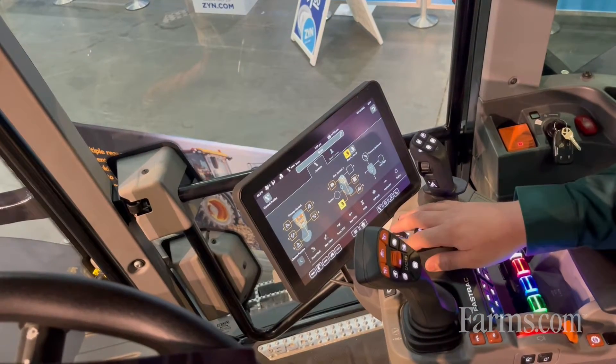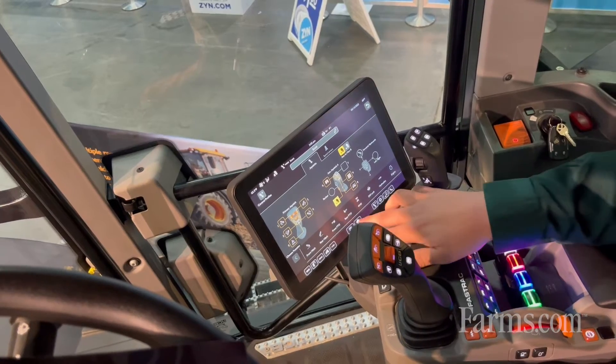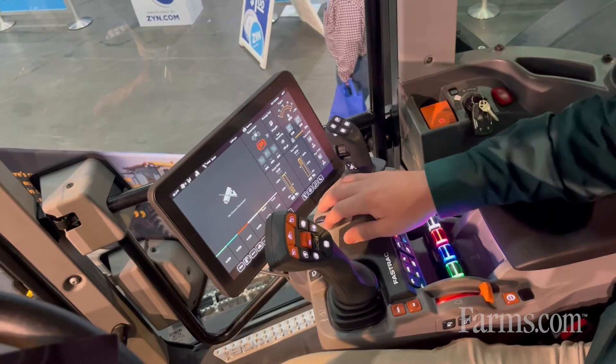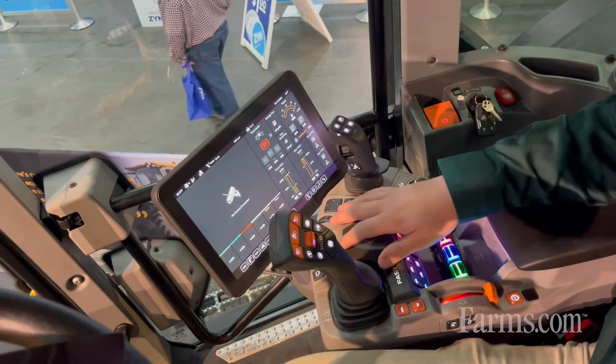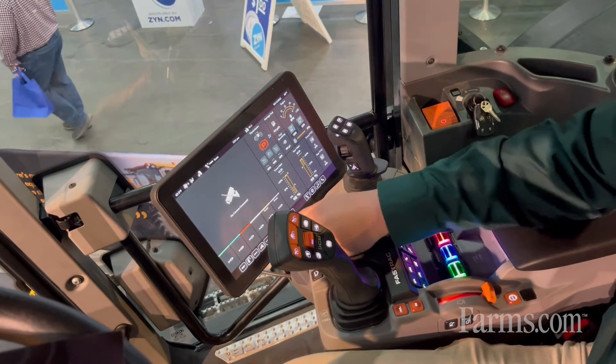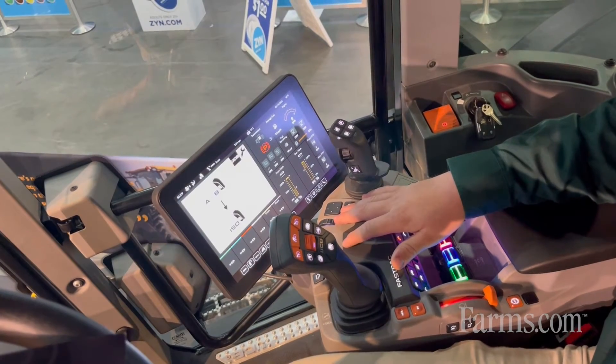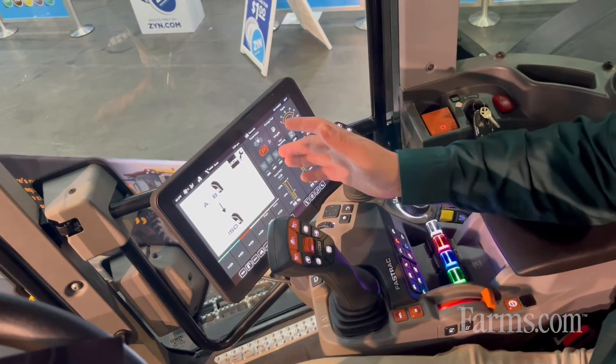The next new feature with the FastTrack Icon is iConnect. With iConnect you have the ability to run your camera through your main screens, so you don't have to have separate screens to run cameras, as well as your ISOBUS function. You just plug your ISOBUS into the rear of the machine and it will come up through this display screen.